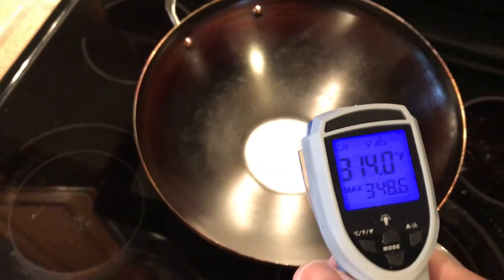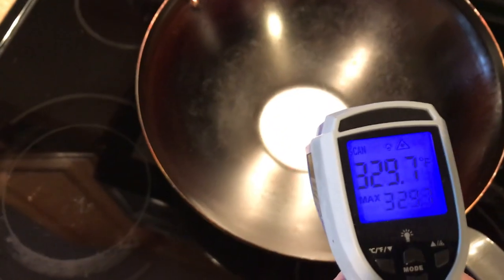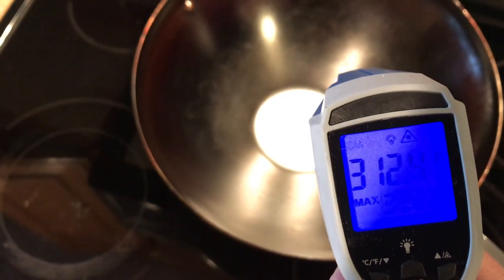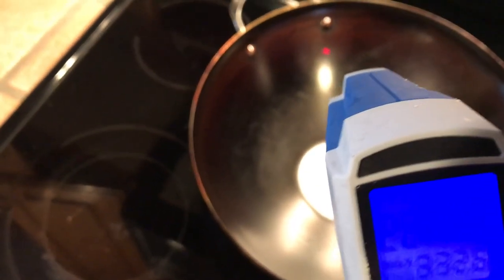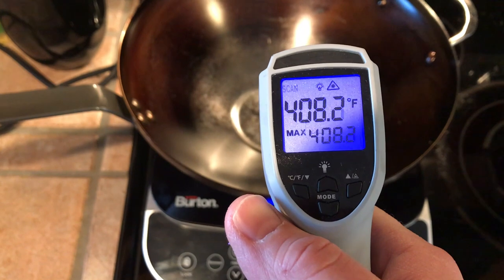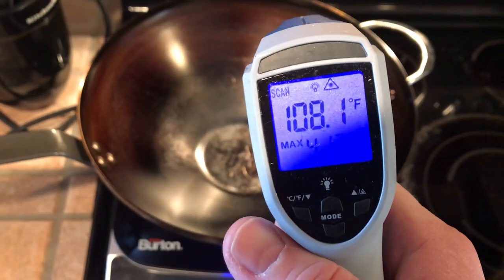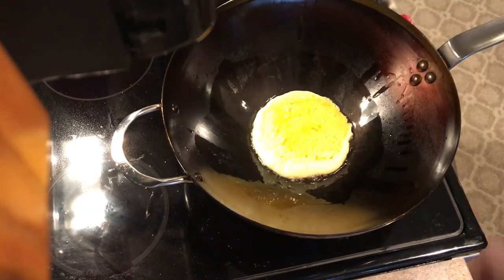Carbon steel doesn't readily conduct heat the way copper does, so I had temperature differentials of over 600 degrees — much much hotter near the bottom with a gradient up toward the top. On a flat top you're not going to be able to season the entire wok — well less than half the wok was over 400 degrees and would not season correctly. I had similar results on the induction burner. And remember, this wok has a coated handle, so you can't season it in your oven either.